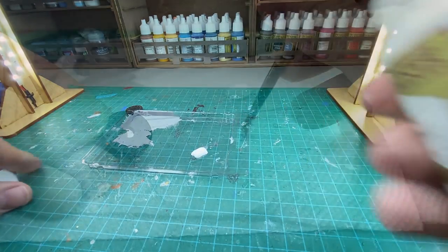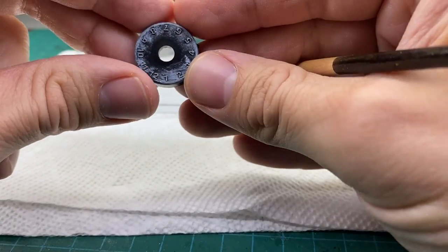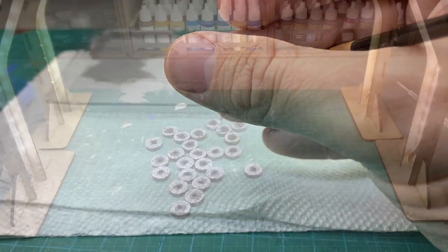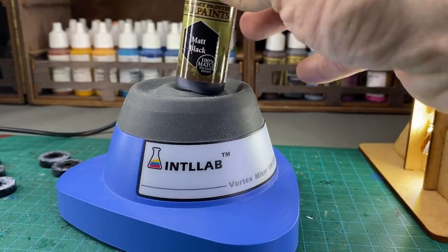Having primed the bases of the markers black, I then dry brushed the dials white. The idea is to get white on those numbers. At first they were a little dull, so I went a little too heavy on the dry brushing. That is okay though — the next step is we are going to go back and brush it over with black paint.